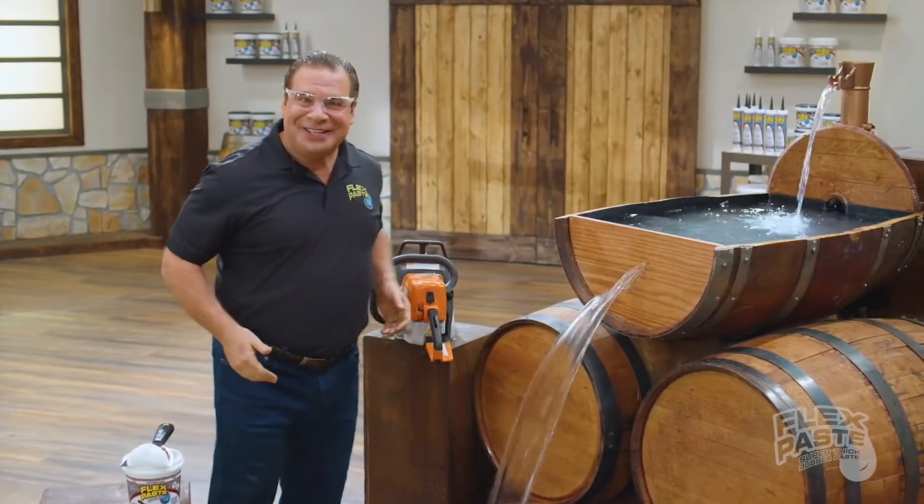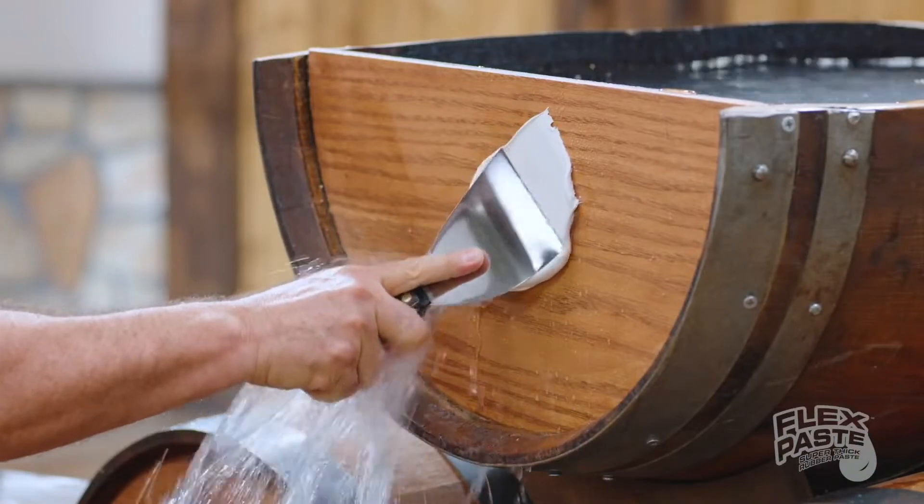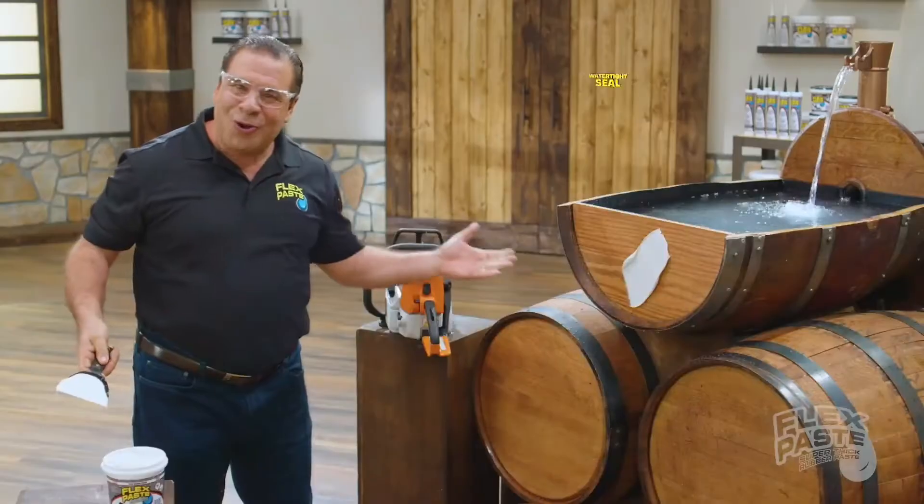Now that's a lot of damage, but with FlexPaste you can create a watertight seal.